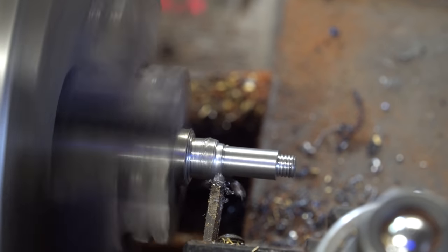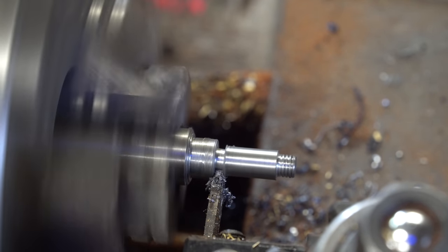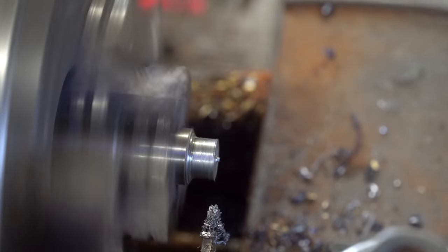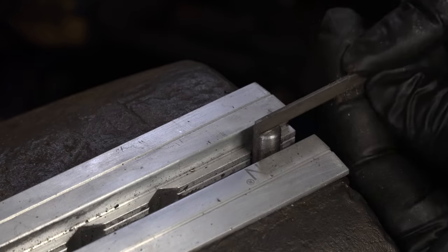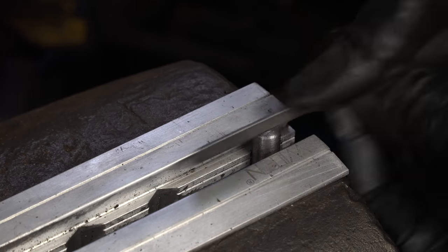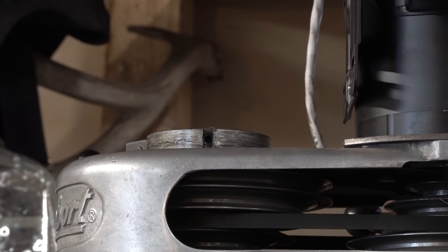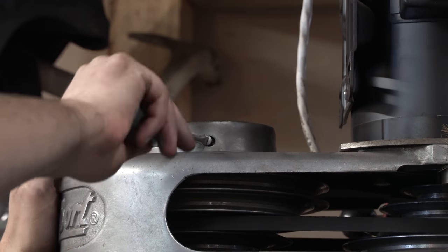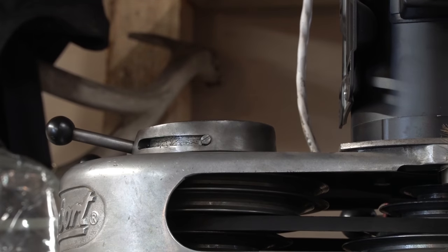I used 4140 steel — probably a little more tough than needed. You'd almost want a softer steel than the cam ring itself since that's slightly more expensive, but this is what I had lying around so it's not the end of the world. I would have milled a nice slot into them, but my milling machine is broken apart. This is somewhere where grease would be totally fine. You can see how it lifts it up now — before it just barely moved and was not appropriate.